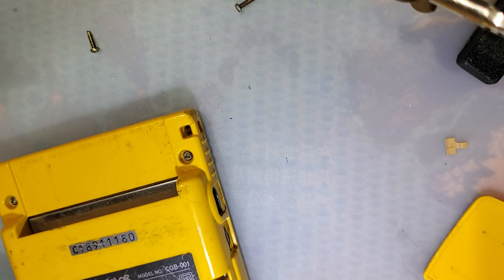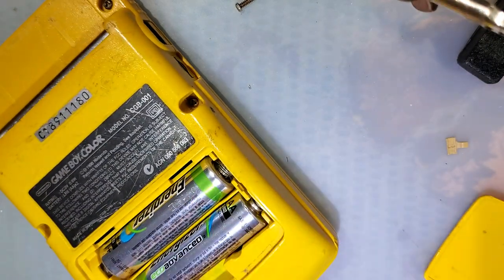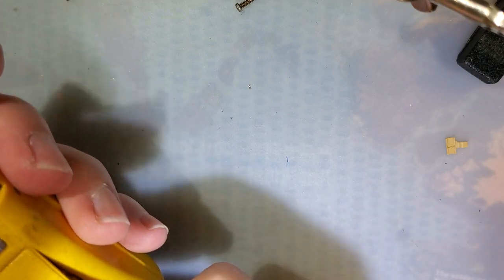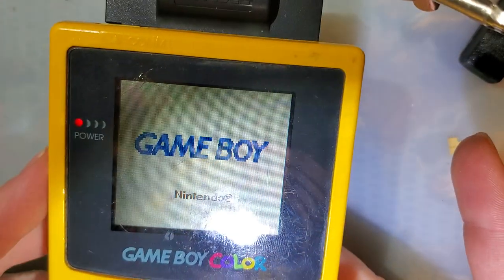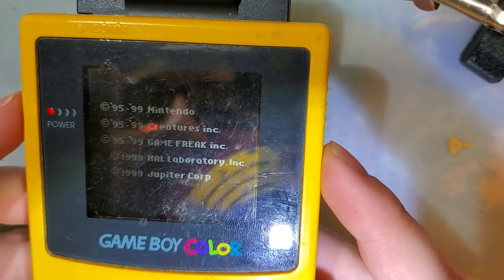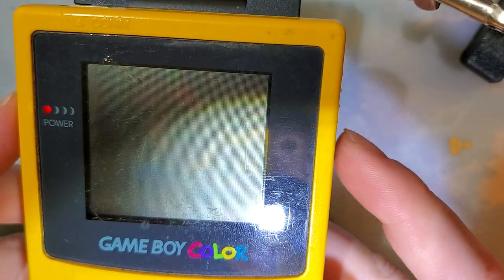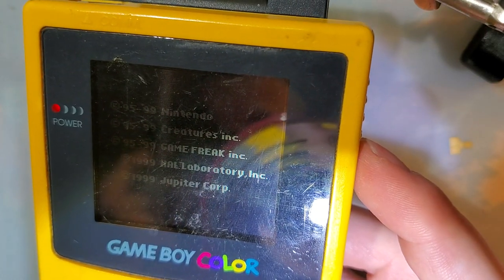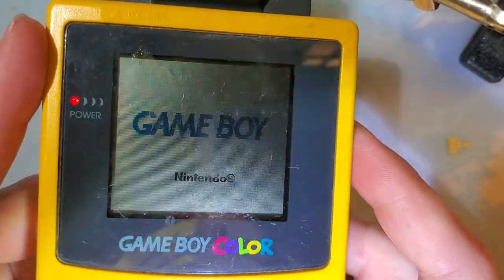Alright, let's try it out. Here goes nothing. Look at that — oh, that's nice. Hey, what do you know? That's pretty good. I don't know if I'm still going to use this for the video I planned on using it for, but eh, what's the worst that could happen? I'll just fix it again if I break it anyway.